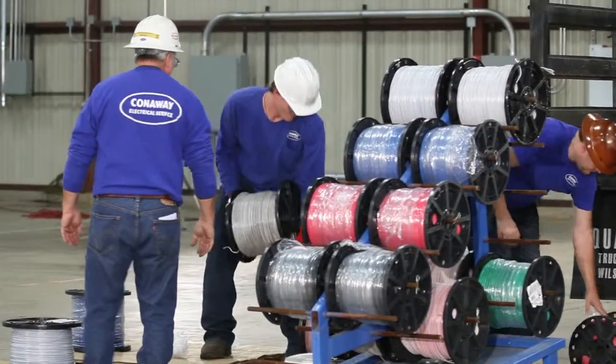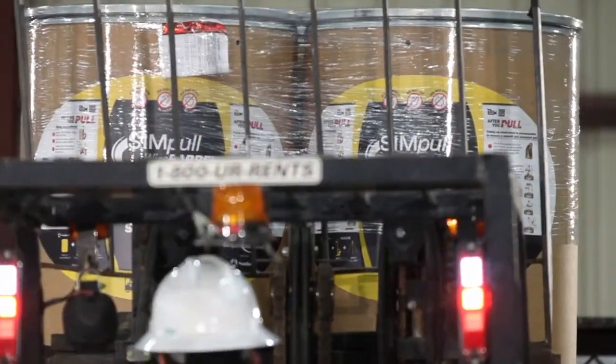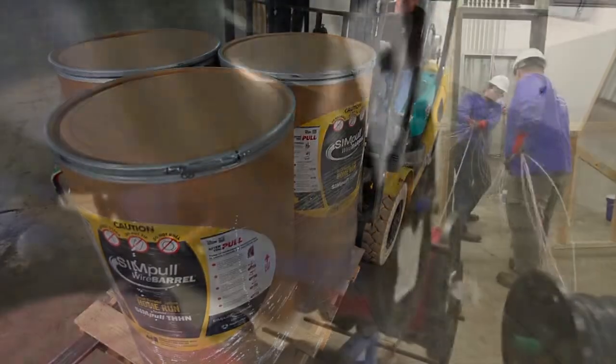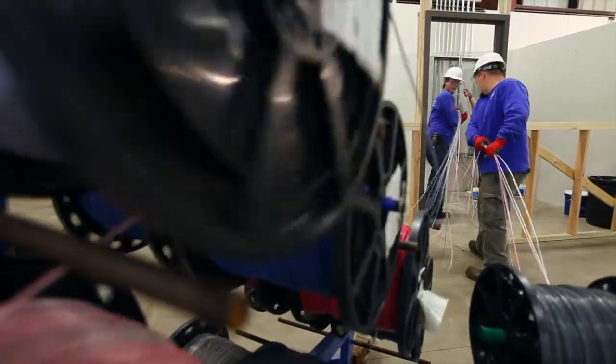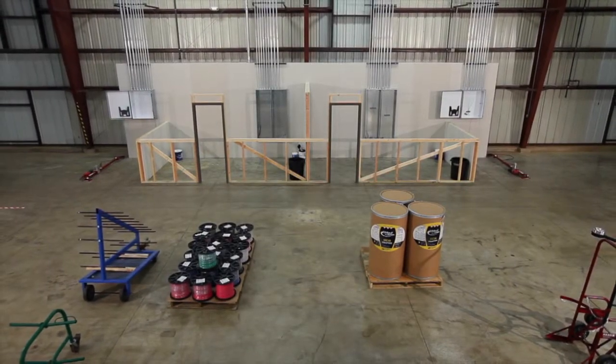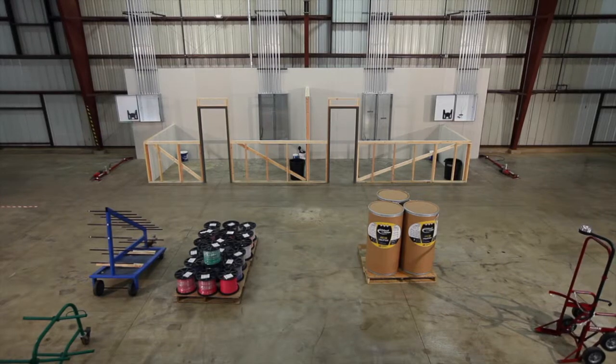By comparing three different job site scenarios in a controlled environment using two different installation methods — one being the simple wire barrel system and the other a traditional system with individual wire reels and a wire cart — it's easy to see how Southwire's simple wire barrel system can help you significantly improve the way you install branch circuit home runs.